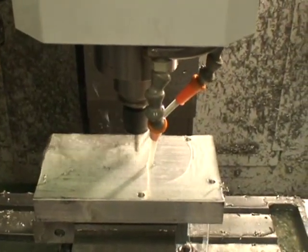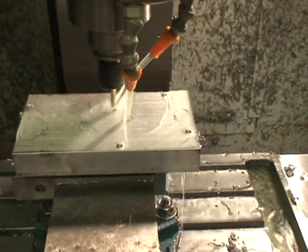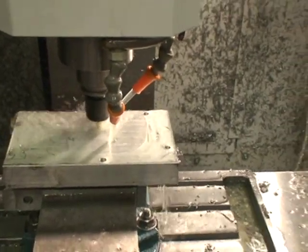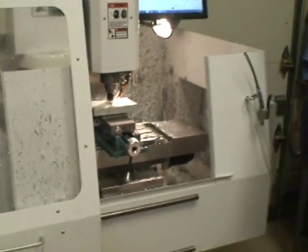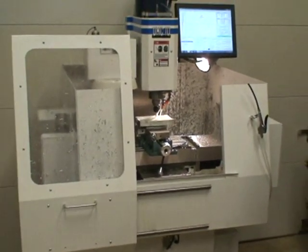The column is made out of 6-inch square chromoly tubing with a half-inch wall. The base, or bed of the machine, is 10-inch by 4-inch chromoly tubing with a half-inch wall. I did all the machining of it on my VMC-15.